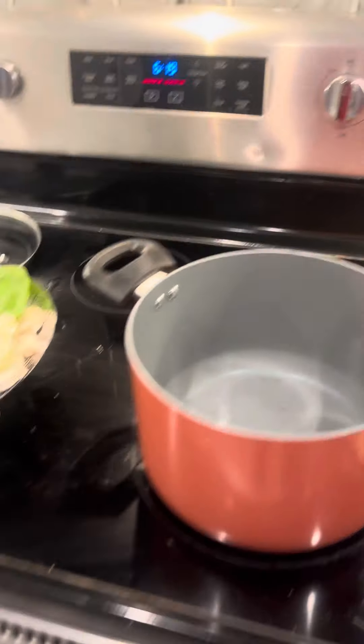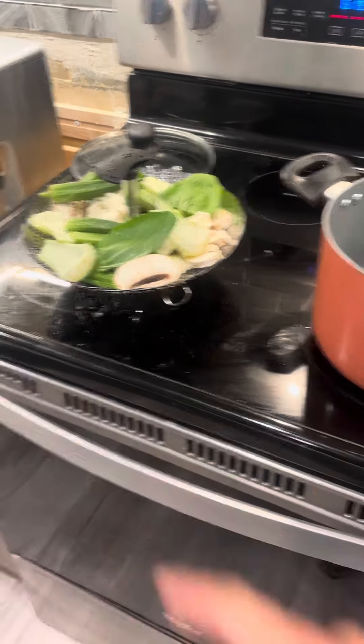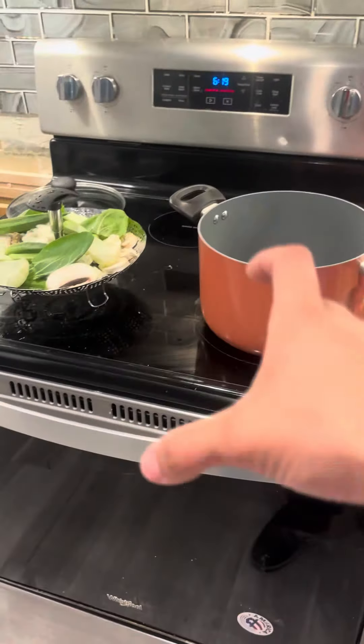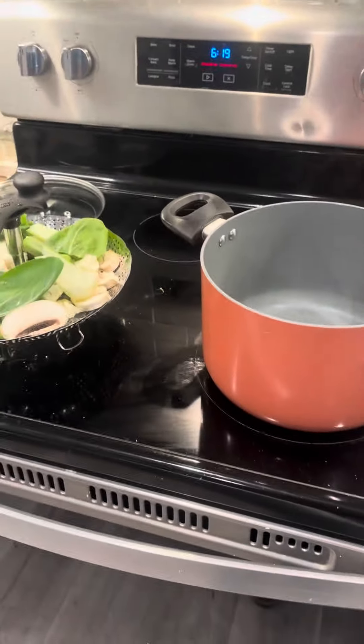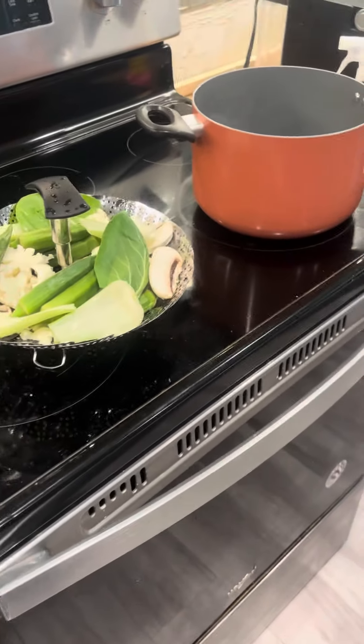This is a strainer basket and I never did this method before. When I was growing up, we had this double-stacked pot thing and we just stuffed it in there. But this is a perfectly fine method of steaming vegetables.